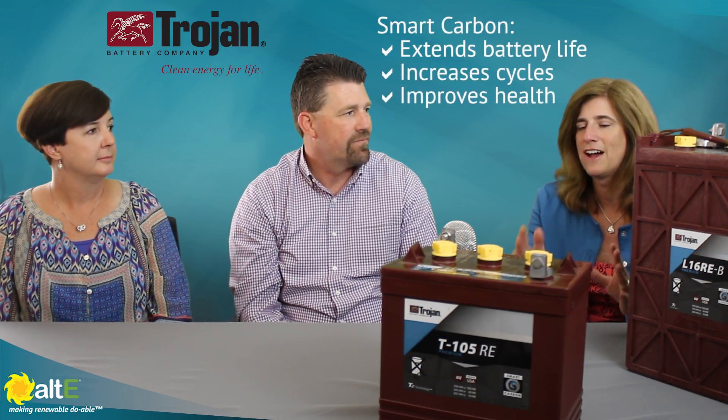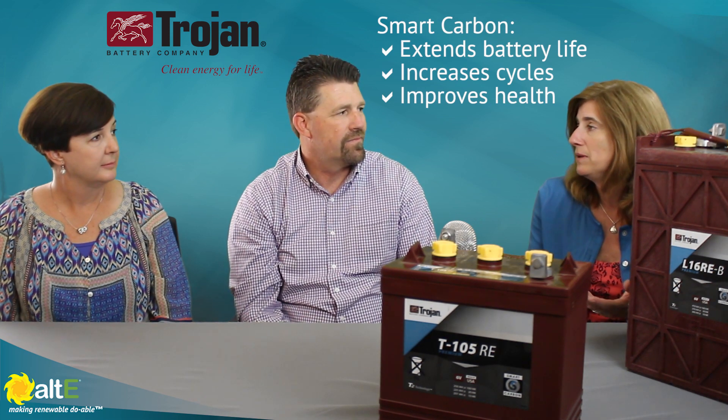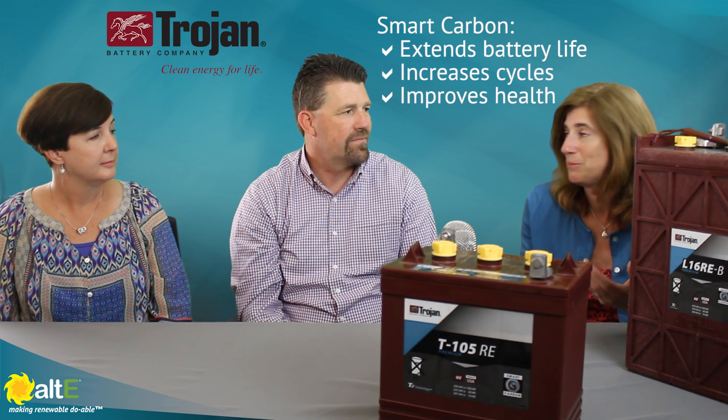Wonderful. So you've got just standard, longer lived, longer cycle, more cycles and ability to live a little bit better with a partial state of charge. Absolutely. That's terrific. That's a great technology. Thank you very much for coming. And again, this is Stacy and Jeff from Trojan Battery Company.